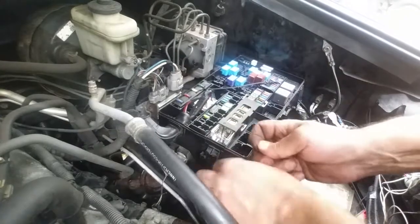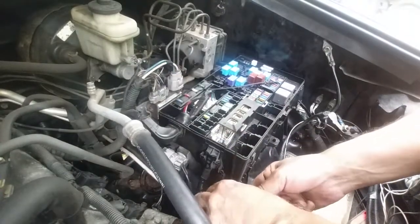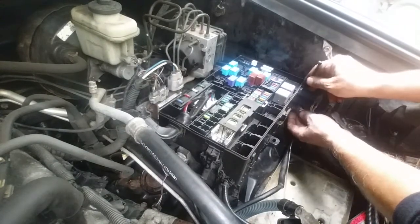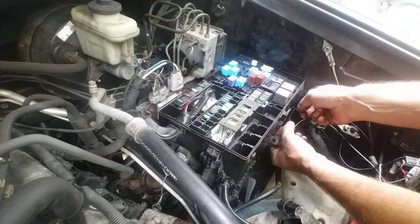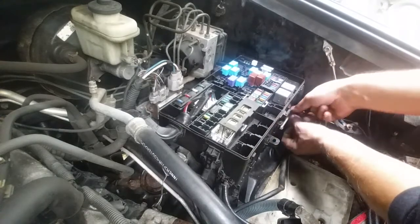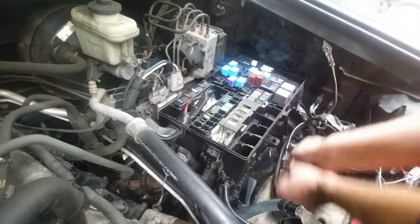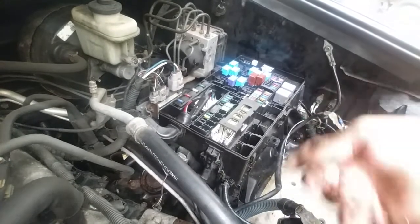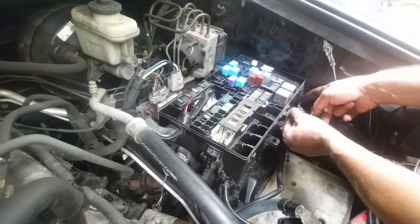Remember, these wire ties have to come off to split that case open — otherwise it's just not going to split. There's the headlight harness that comes out the front of this fuse box, and we've got to put the wire tie back on.